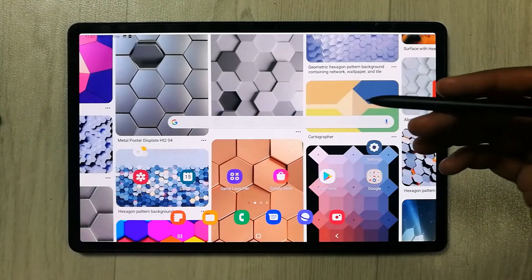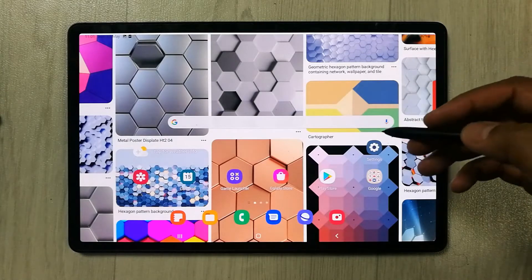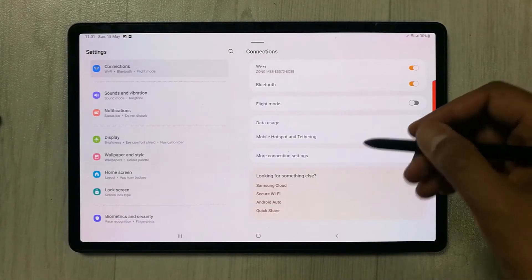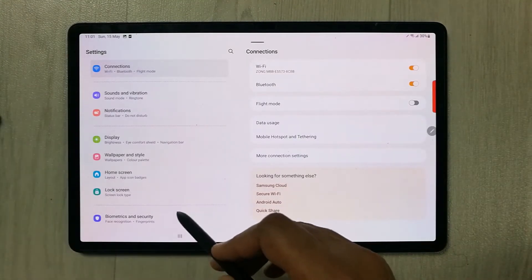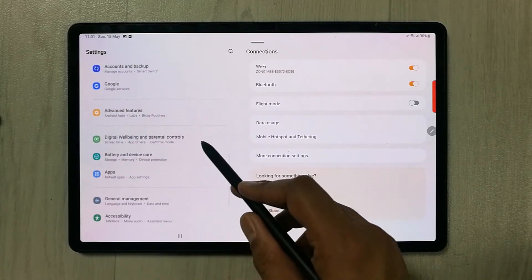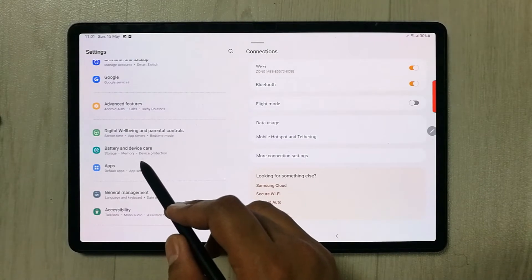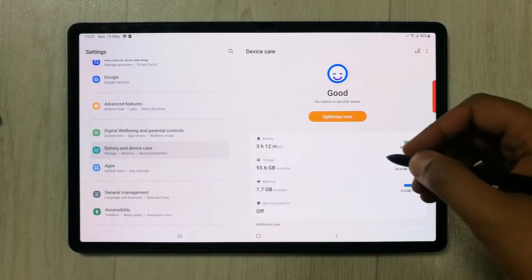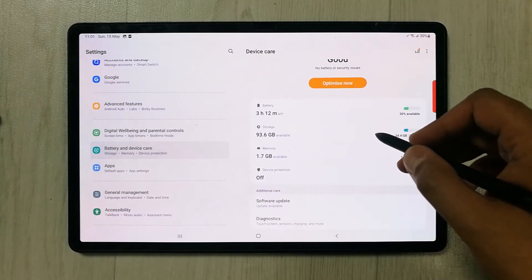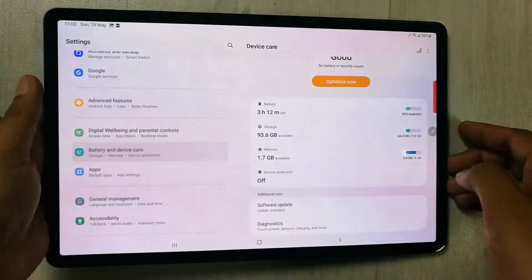I will show you how you can add more virtual RAM. First of all, you have to go into the Settings. Once you go into Settings, on your left side you will see an option of Battery and Device Care. Just select it.